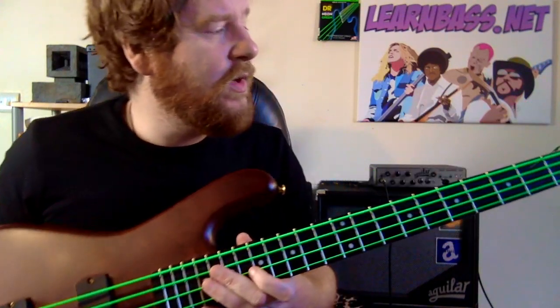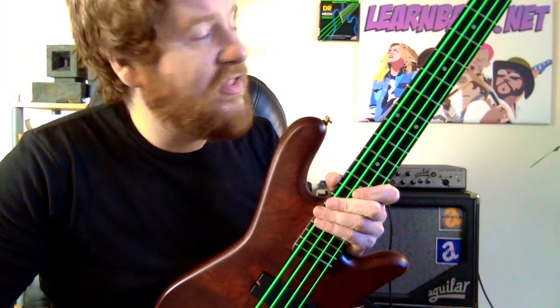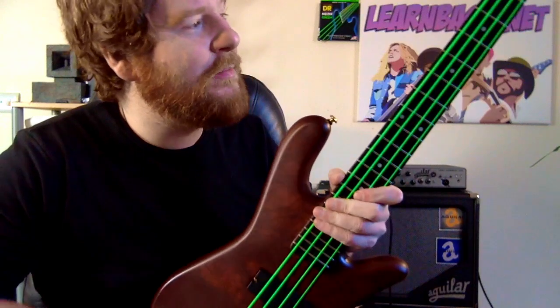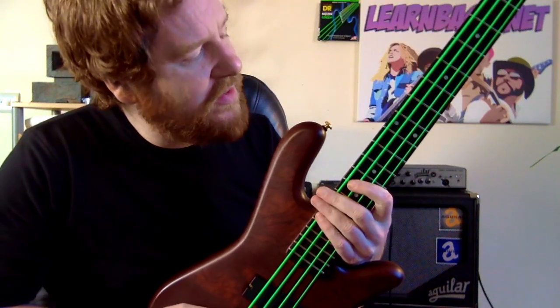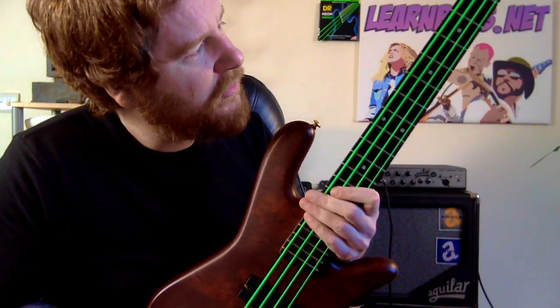So yeah, would I recommend these strings? Well, they are exactly the same as any other string as far as I'm concerned. They're just green, and that greenness is what you're paying for, really, isn't it? Because that's the novelty. And the green has stuck about - the green is still there after this amount of time and this amount of playing.